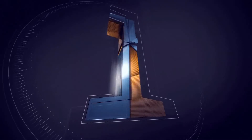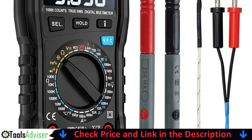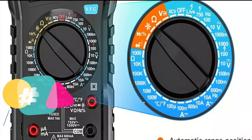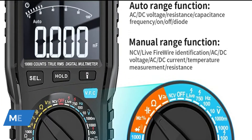Our number one choice is the Mestec automotive multimeter. I bought this recently and it has been very user friendly with lots of functions. The quality seems promising — I think it is a great money investment. I just opened it, already used it, and I have to say I love it. I ordered it to replace my triplet multimeter and this one is way better on all the features.